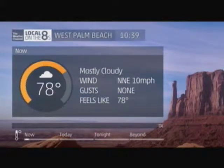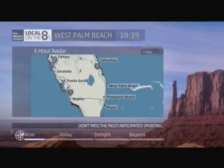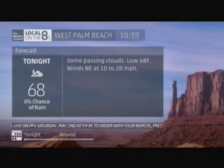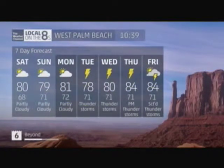Currently in our area, 78 degrees under mostly cloudy skies. Today, sun and clouds mixed, high 80, winds northeast at 10 to 20 miles per hour. Tonight, some passing clouds, low 68, winds northeast at 10 to 20 miles per hour. Sunday, intervals of clouds and sunshine, high 79, winds east-northeast at 15 to 25 miles per hour. Here's our seven-day outlook.